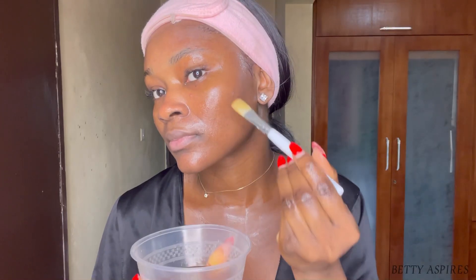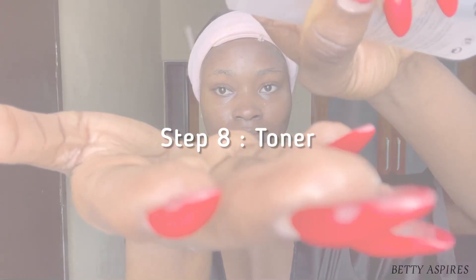The next step is to tone the skin. Do not use a cotton pad to apply your toner, especially one with an active ingredient — tap the product into your skin instead. I love using a hydrating toner because your skin cannot be over-hydrated. Feed your skin all the hydration it needs.